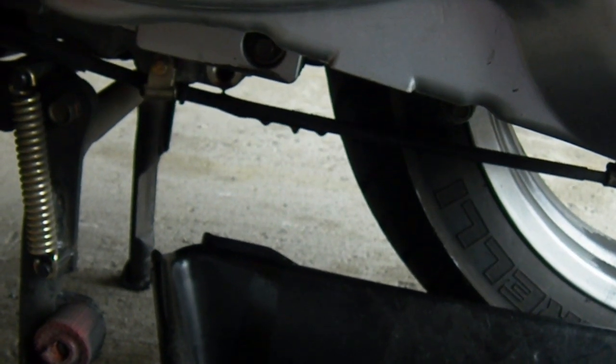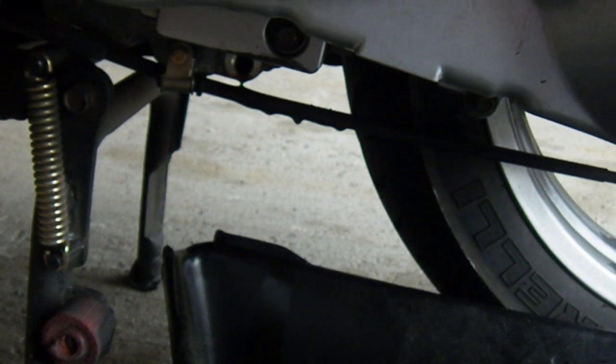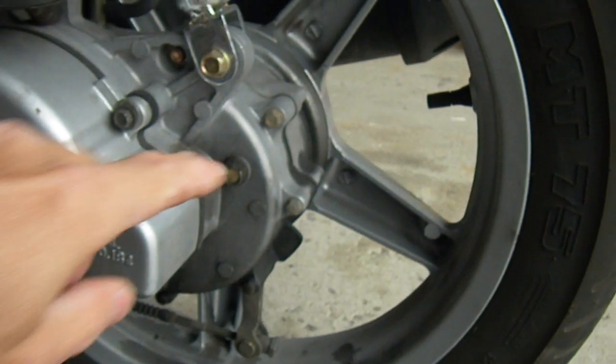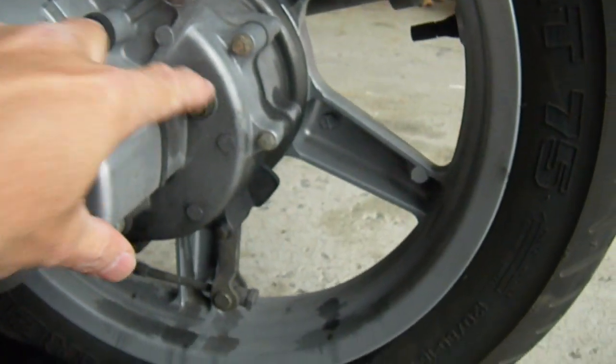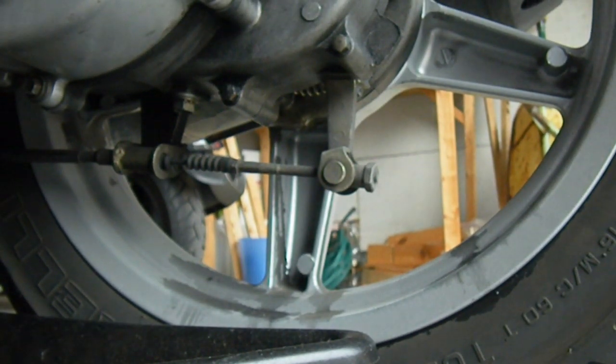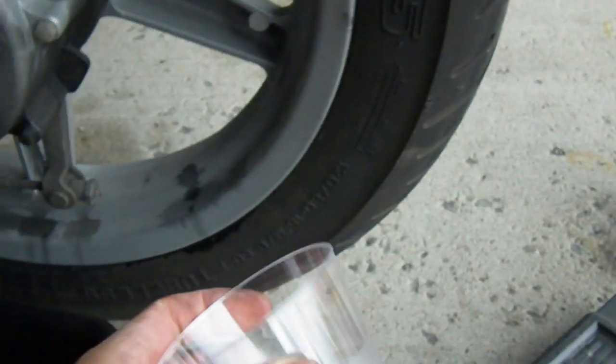While oil continues to drip out of the engine, I'm going to drain the gear case, which is at the back here. I just have to take off this nut, which is the fill hole, and the nut down here, which is the drain. And while I do that, I'm going to catch the oil in this cup here.